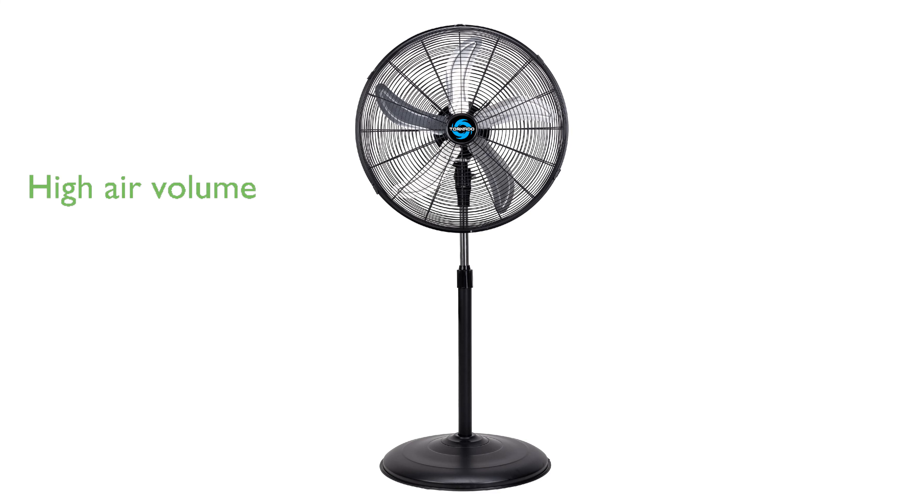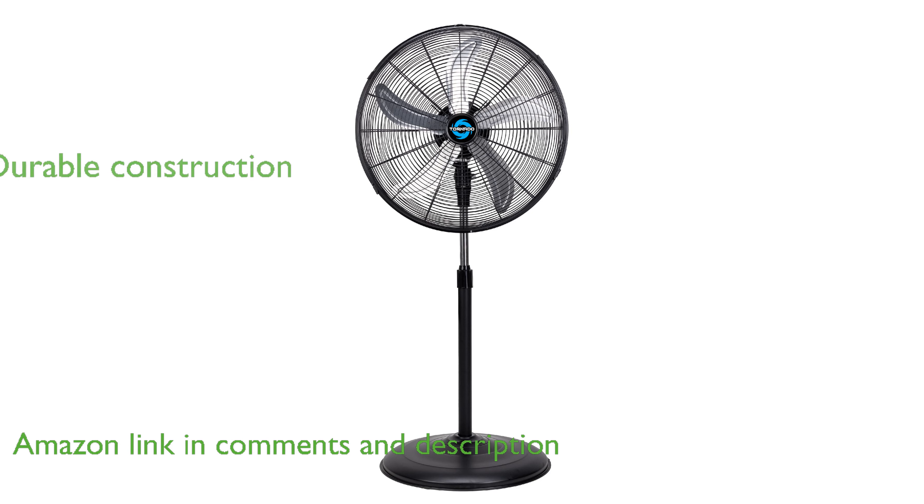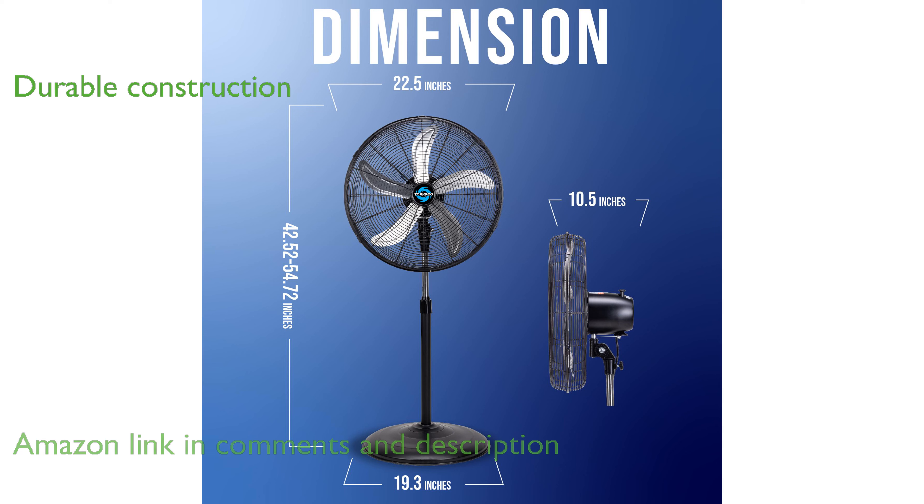The Tornado 20-inch Oscillating Pedestal Fan is designed to deliver a high volume of air, making it suitable for both commercial and industrial use. Constructed with durable aluminum and powder-coated steel, this fan features rust-resistant components and heavy-duty housing.